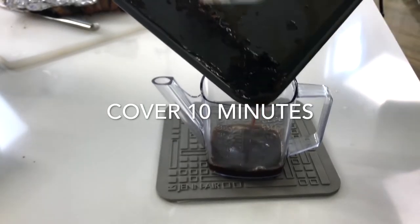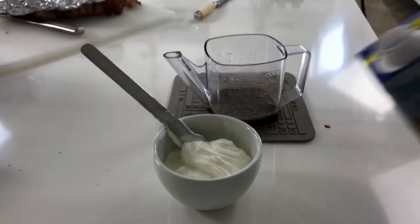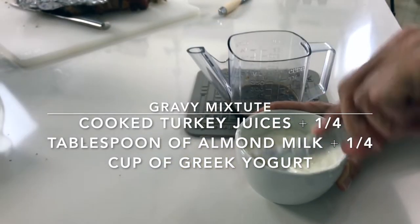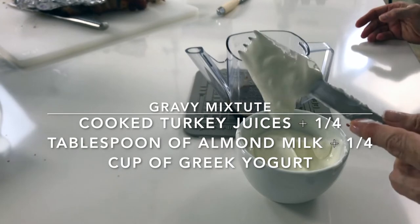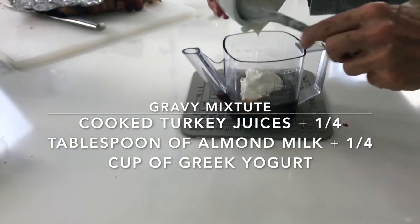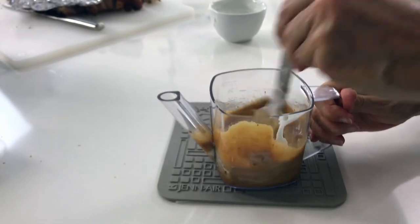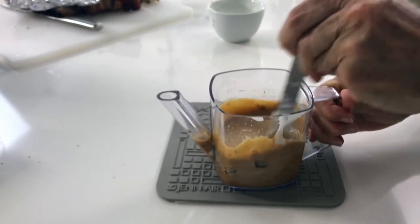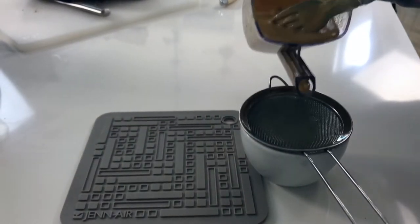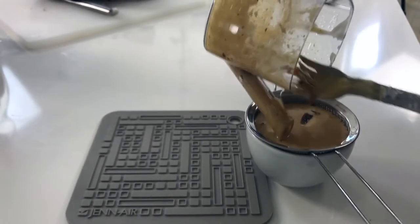Set it aside while you make the sauce. Take all the drippings from the pan, put them in a little cup, add one quarter cup of Greek yogurt and one tablespoon of almond milk. This is going to soften up the yogurt and we're going to add it to the drippings to make an amazing sauce. Your yogurt should not be cold so that the sauce stays warm. And voilà — we have an amazing, delicious, soft and shiny sauce to put on top of our turkey breast.